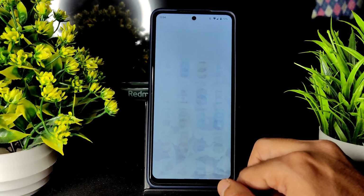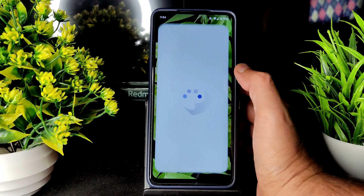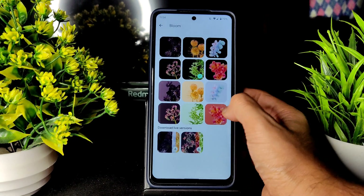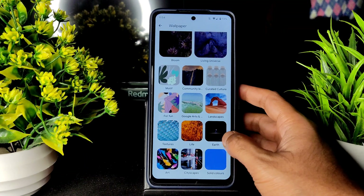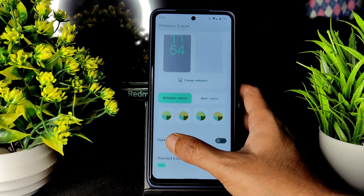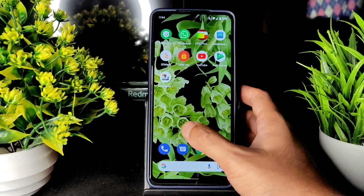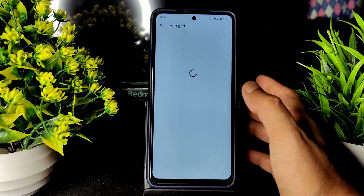This is how the Pixel Experience ROM looks — wallpapers are pre-installed. You can change the wallpaper: bloom universe and some others are loaded. Wallpaper colors you can adjust, basic colors here will get changed, icons also get changed, and app grid is also available.